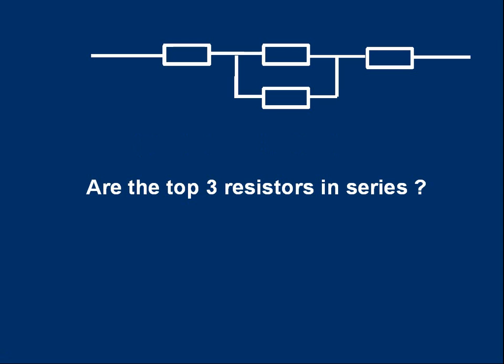There are four resistors. Here's a question for you: are the top three resistors in series with each other? You may want to pause the video to have a think about it. The answer is no, they are not in series.